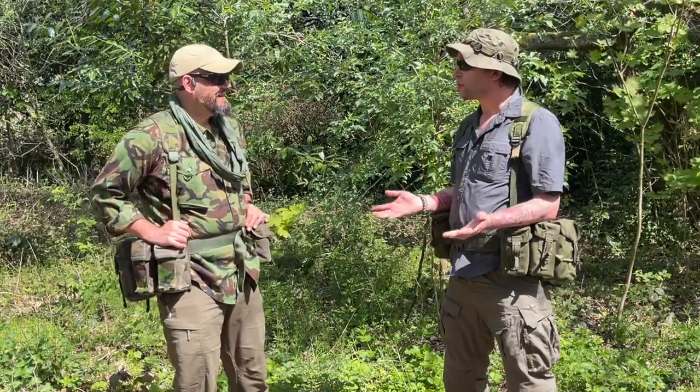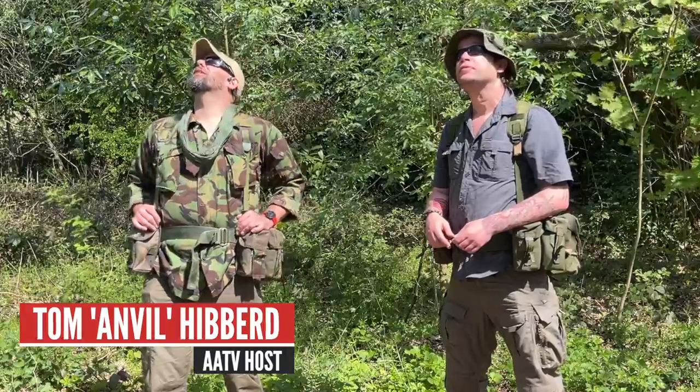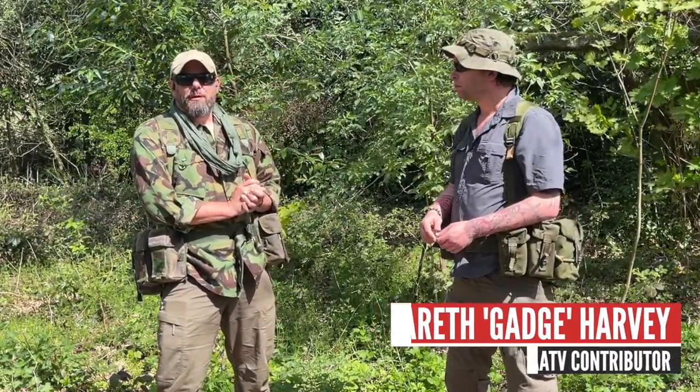Good morning Gadge. Good morning Tom. I'm out here in the woods. It's a lovely day, it's very tranquil. So we're out here today to do another one of our webbing walks.